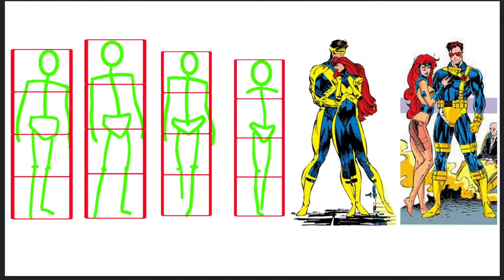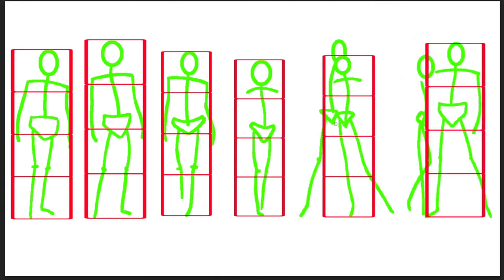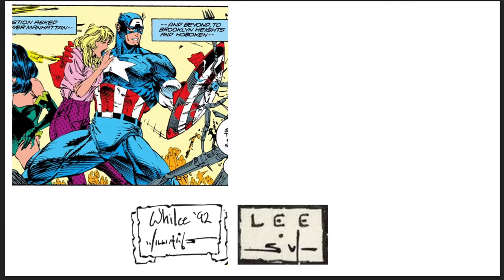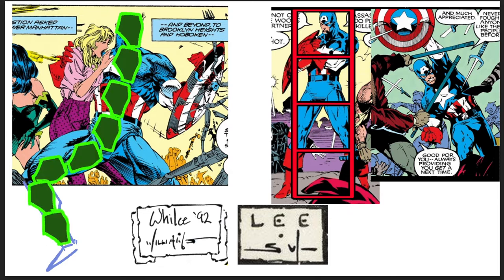If you look at Jim and Wils' body proportions, they're both quite similar. Heads are smaller than one eighth and the crotches are way higher than the halfway mark, so this gives them longer legs. A small head makes characters look better in comics — most comic book artists do this, especially in the 90s. This is an interesting drawing to compare because they both drew Captain America. Jim Lee's anatomy is much more realistic, and somehow Wils Portaccio's head here looks super small, but if you measure it, it's still just a little bit less than one eighth.